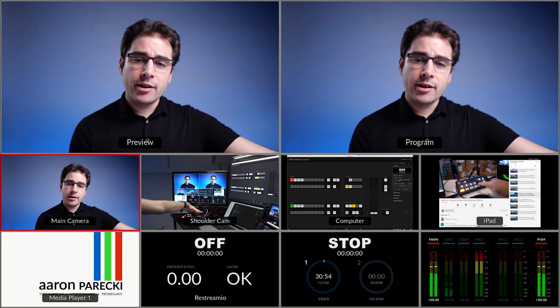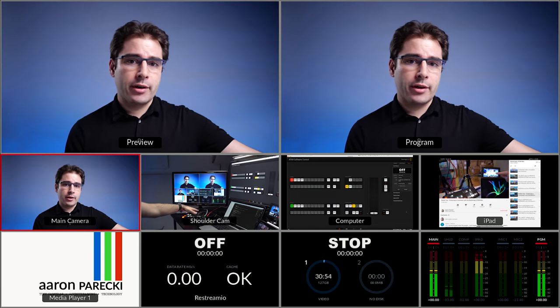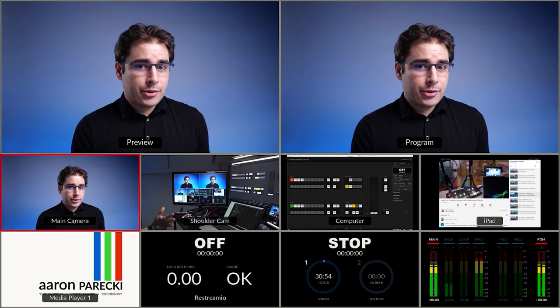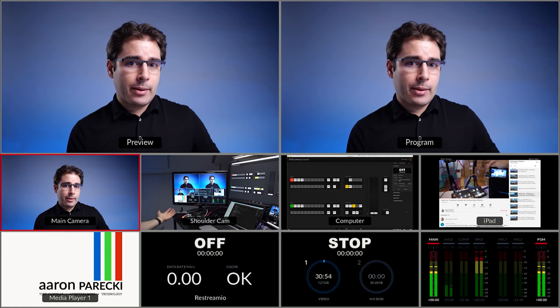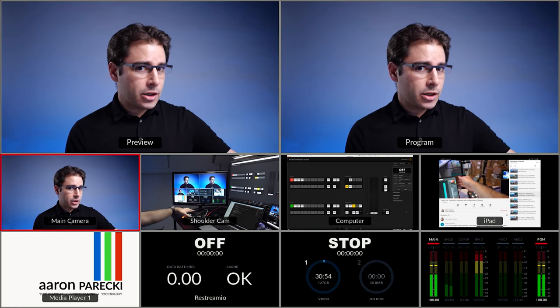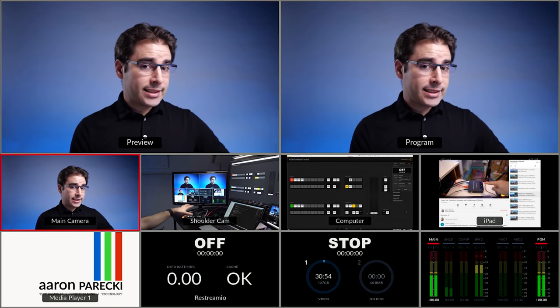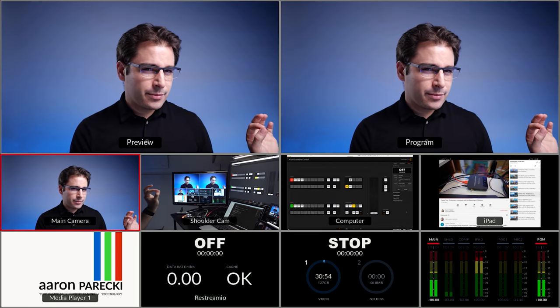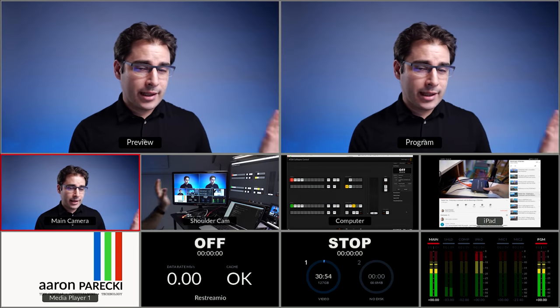One other thing I noticed: the ATEM Mini Pro is noticeably warmer than the original Mini — it's putting out a lot of heat, which explains why they had to upsize the power supply. It's still really quiet though. There is a tiny fan in it now, but it's way quieter than a laptop fan, so it's honestly not a problem at all.